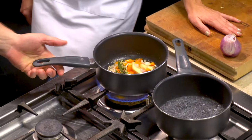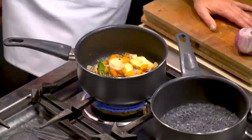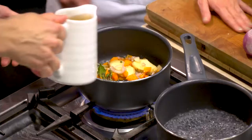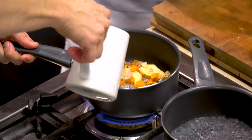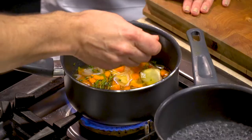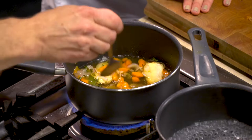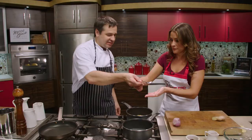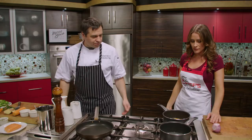We sweated those until they're translucent, and now we're going to add the rice wine vinegar — this is actually seasoned rice wine vinegar, which is very sweet. But with all these aromatics — the ginger, the cinnamon, and everything else — you can already taste all those ingredients in there. We're just going to simmer that for about ten minutes.